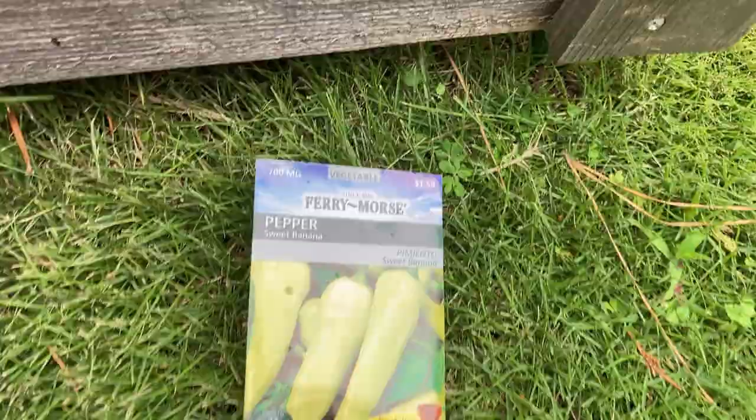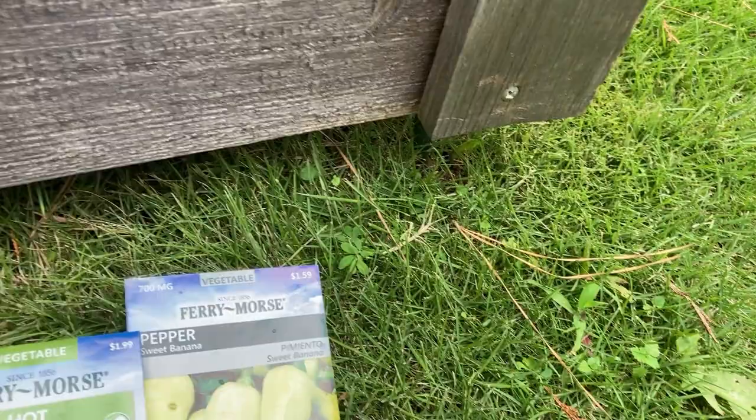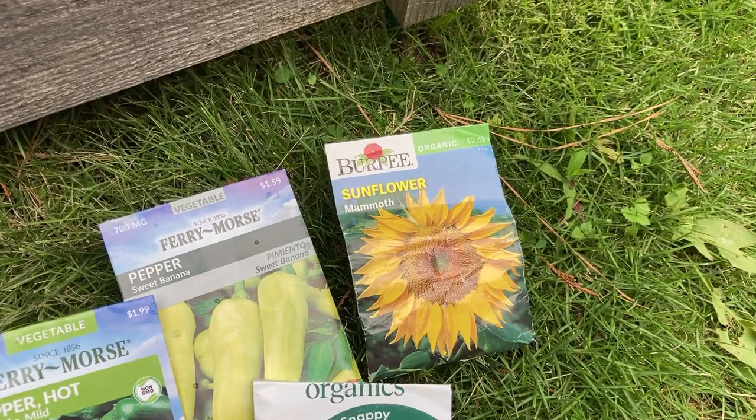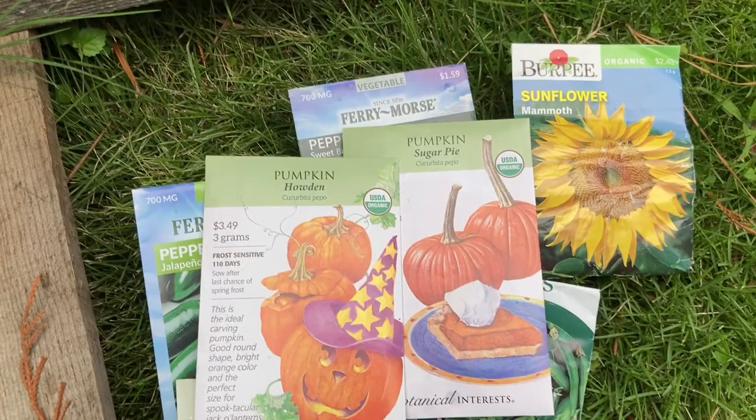I definitely want to do sweet banana peppers. I definitely want to do some hot peppers — that's a mild jalapeño. I definitely want to try some peas: super snappy peas and sugar pod snow peas. In the beds where the tomatoes were, I think I'm just going to put my mammoth sunflowers, because they grow in clay dirt with no water. I also have sugar pie pumpkins and Howden pumpkins. I am very excited to see what may come up. And like Rogue Farmer said, grow what you want — don't listen to the rules.